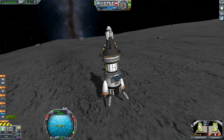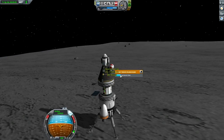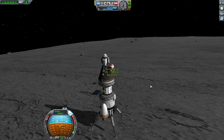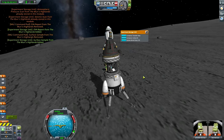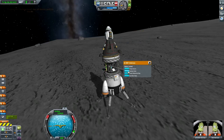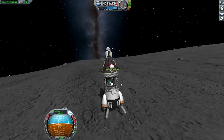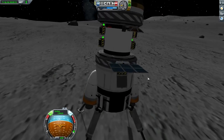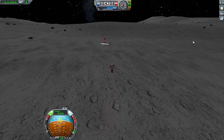Let's get back to Jebediah and Bob. Valentina has come here to pick you up, so you might as well want to collect some science experiments. Atmospheric pressure - yes. Temperature - yes. Mystery goo - yep. Materials bay - definitely, collect all data. Bob Kerman, you can reset these, but technically we don't need to since we already have the data. Let's fly over to Valentina's ship, the rescue lander.